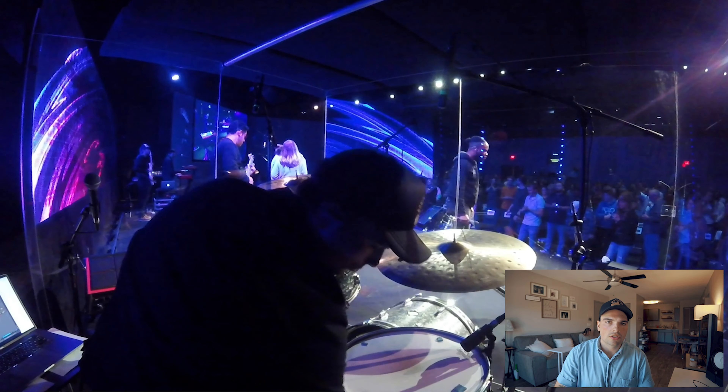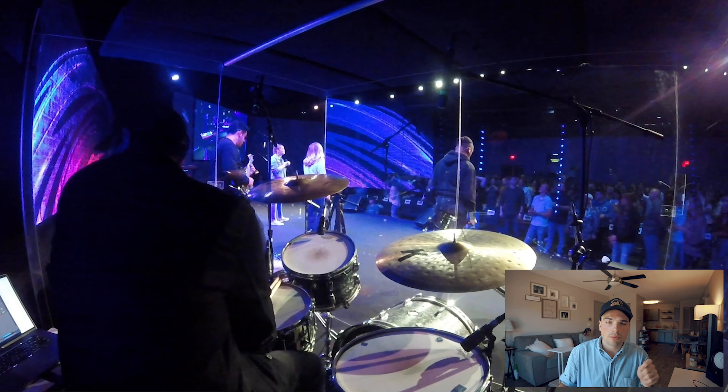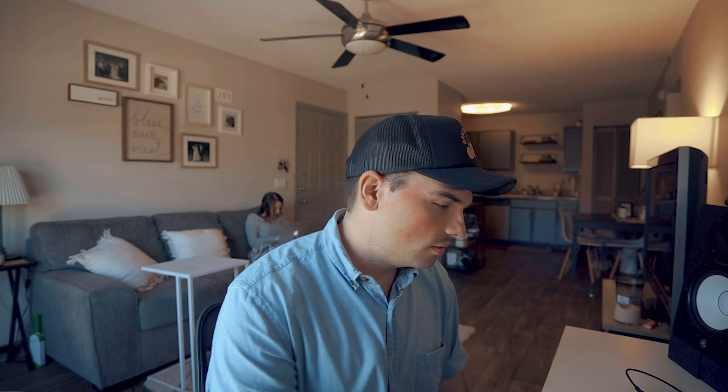Whenever we make a transition from a down moment into a different song, I'll do cymbal swells. One reason is it tells the congregation that something else is happening and dynamics are lifting a little. Another reason is if the songs are in different keys and the keys don't complement each other, it helps cover that up so it doesn't feel awkward when music stops, because there's at least some sound on stage covering that awkwardness.